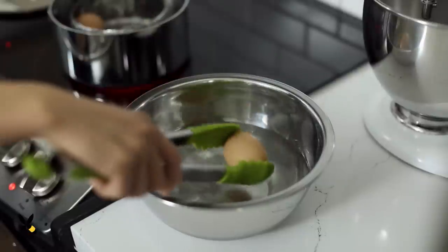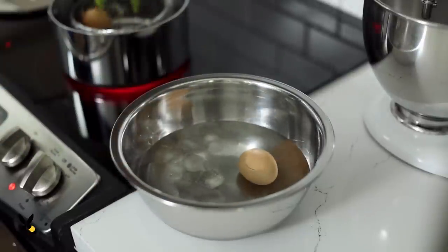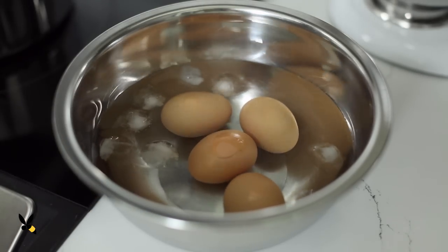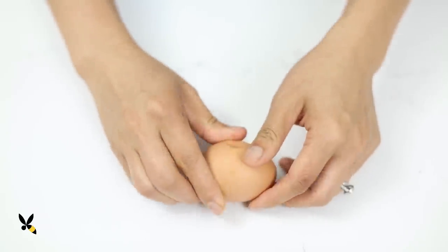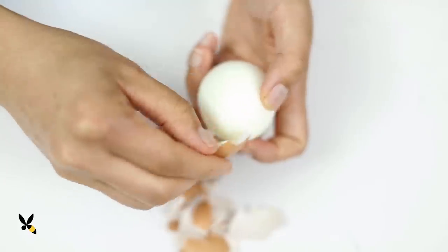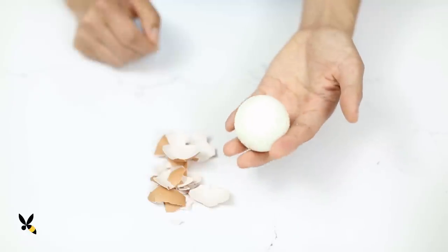Once they're done, I like to take them out and plunge them immediately into an ice bath — a bowl with cold water and ice cubes. I'll leave them in there for a few minutes until they're ready to peel. The shells come off so easily; it's almost like the steam created this pocket of air between the egg whites and the shell.